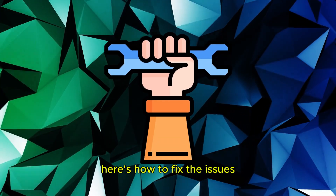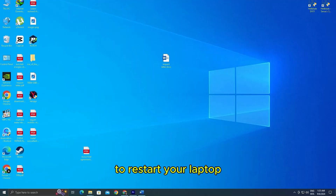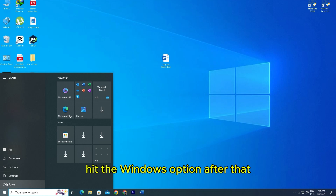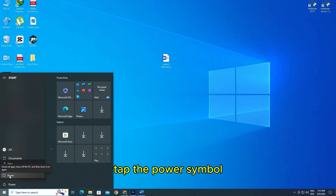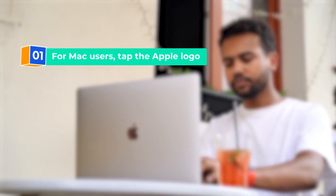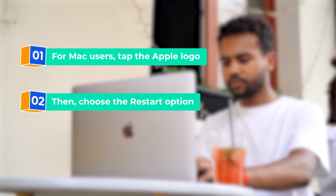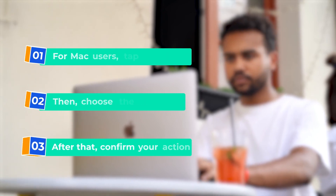Here's how to fix the issues. Restart your device. To restart your laptop, hit the Windows option, then tap the power symbol and opt for the restart option. For Mac users, tap the Apple logo, then choose the restart option and confirm your action.